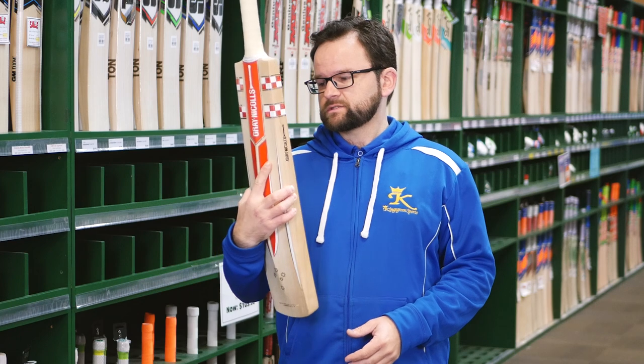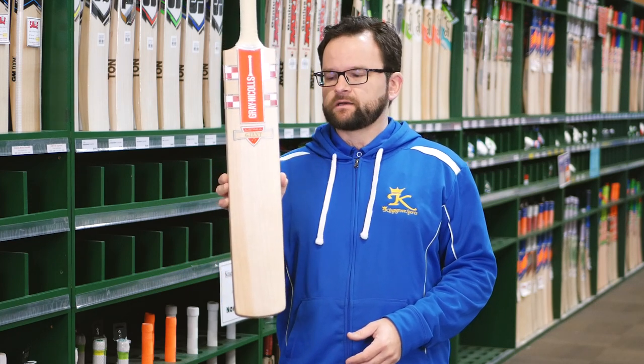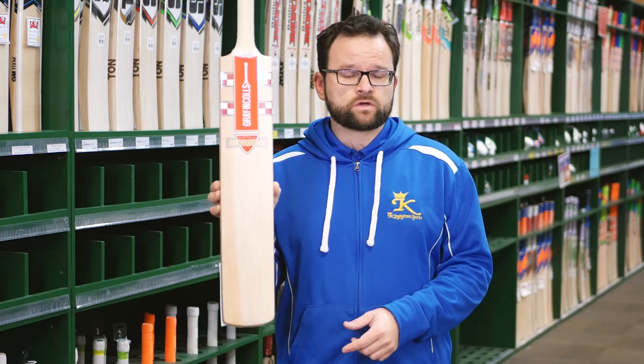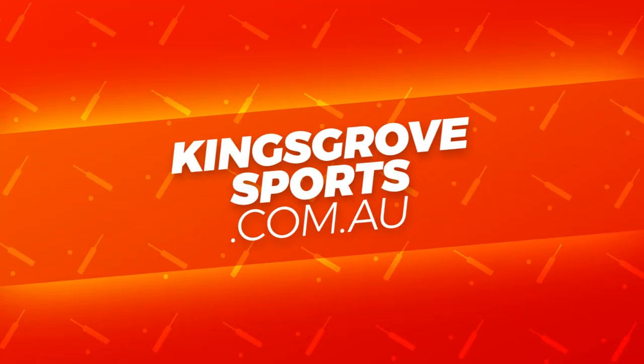When traditionally most guys are going to use around 2.8 or 2.9, these are 3lb. If you've been in the gym and you can pick them up, definitely come in and check them out at one of our five stores. Or of course, the full Graticals range is online at kingsgrovesports.com.au. Thank you.